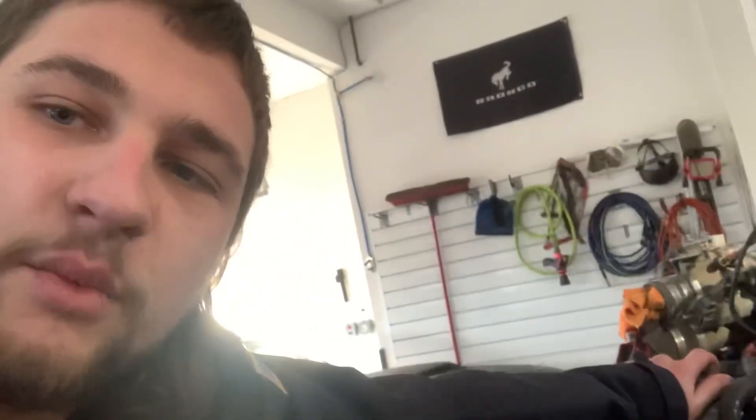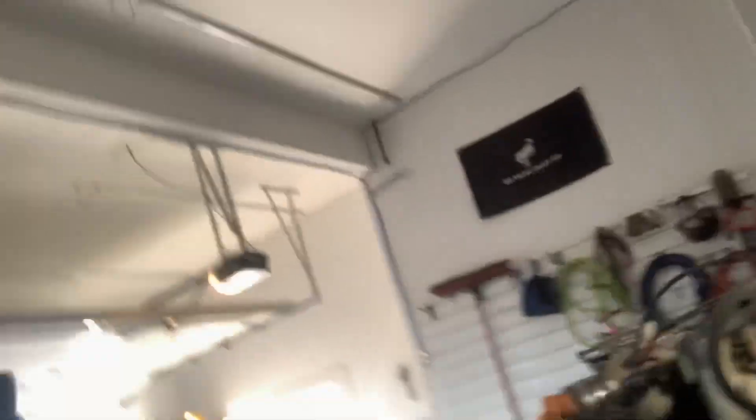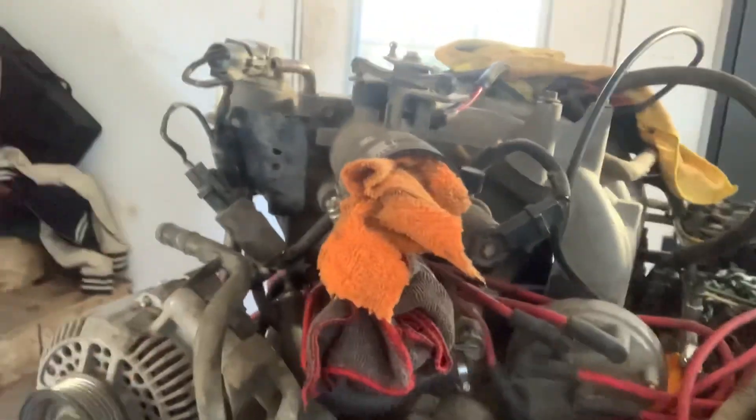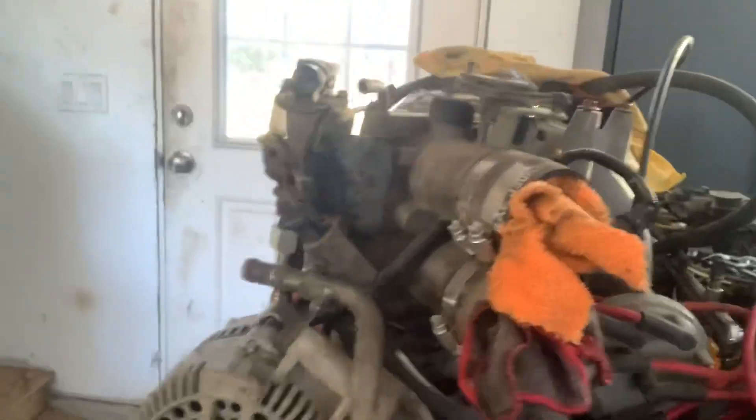I'm going to show you a picture real quick. See this engine? This is the 351 that came out of the OJ Bronco. This engine has been abused — it's been given so much rev limiter, it's unbelievable. It's done burnouts, it's been mudding, and then it took on water and made no oil pressure. The bearings in the lower end are completely blown out.